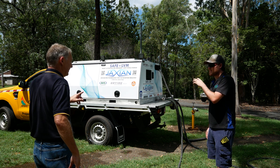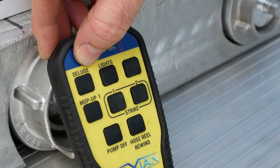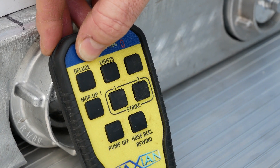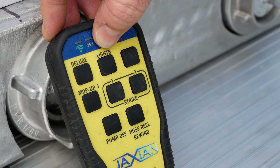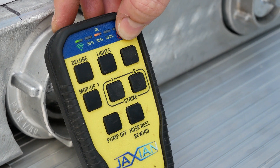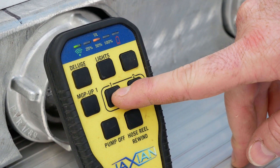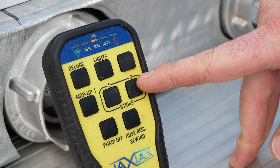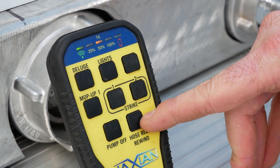Our tank is empty — well we've got 140 litres of water left for personal protection. The first button is deluge — it just follows a recipe for everything required in an emergency situation: turns on your deluge system, activates your lights, and can even sound an alarm or any other features you'd like. Lights just turns on all the surrounding spotlights to flood the area so you can see at night or find your truck. Hose reel turns on the hose reel so you can walk away from the truck and turn it on. Mop up one is about 172 kPa or 20 psi. Strike one is 40 psi or 275 kPa. Strike two is about 150 psi or 1000 kPa. Pump off just turns the pump off no matter what mode it was on. And hose reel rewinds the hose reel.